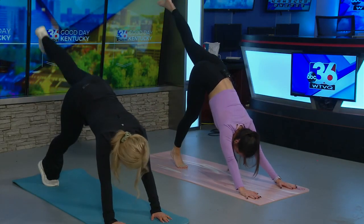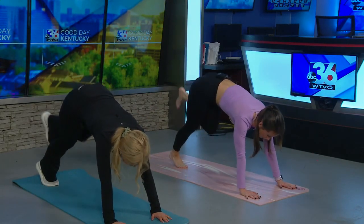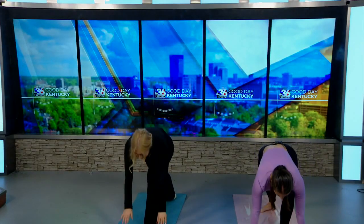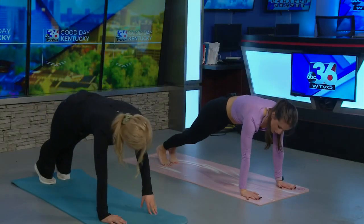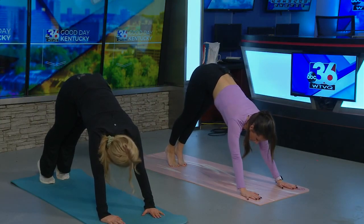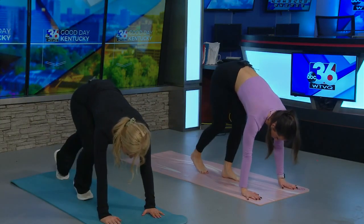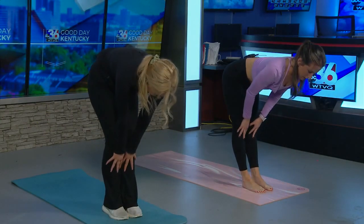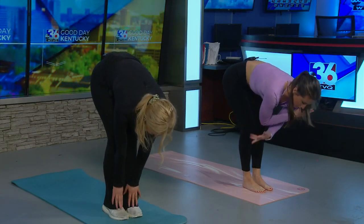Then we'll inhale the left leg up, swinging it all the way through to the top of our mat, warrior prepping that back foot again, inhale to rise to a warrior one, exhaling to release, left foot back to meet the right. I'm going to skip that flow this time and we'll just come up to a down dog, looking at the top of our mat, stepping one foot at a time back up to our forward fold, inhaling halfway, exhaling to release, and then we'll root to rise, coming all the way up with that inhale back where we started — and that's Sun Sal B.